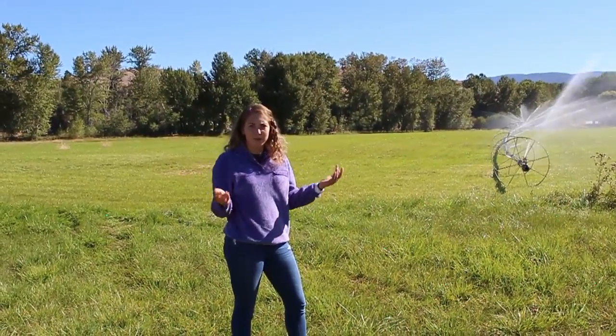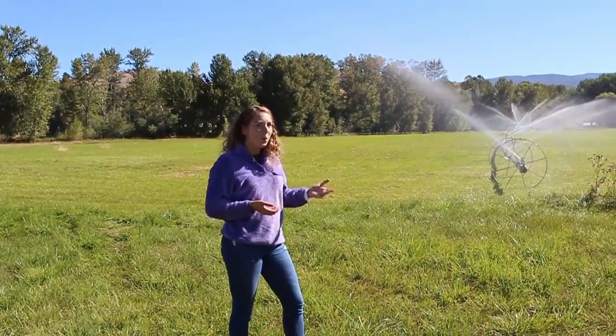I recently moved here, and I'm just really curious — where does this water even come from?